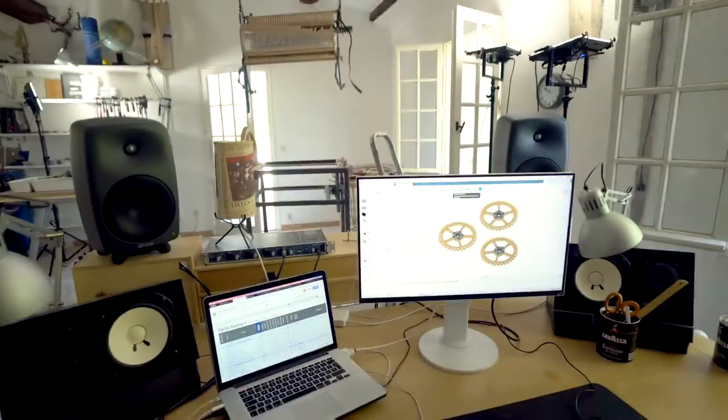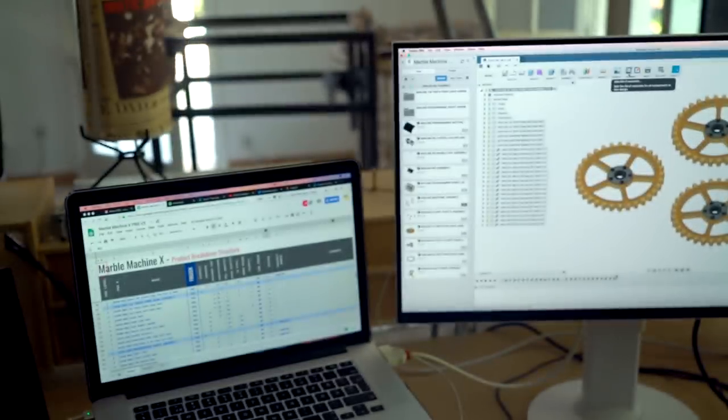So the crane is hanging and I want to show you something really cool that we've been working on in the computer with new project manager Chris: the PBS — Product Breakdown Structure system. This is crazy good for the project. Let's have a look.